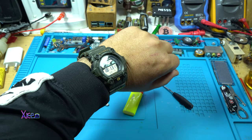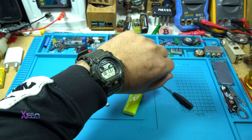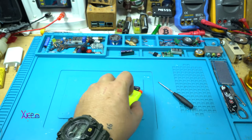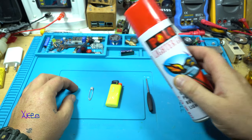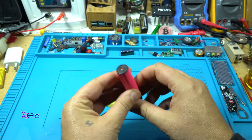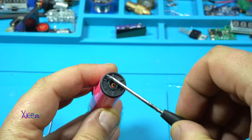Hello YouTubers and welcome back to my channel. Today is Monday, 1st of November 2021, and the new video is how to refill a lighter in 2021.